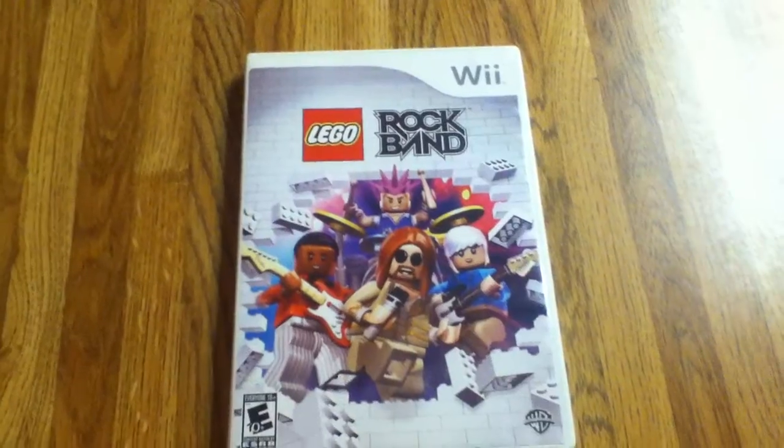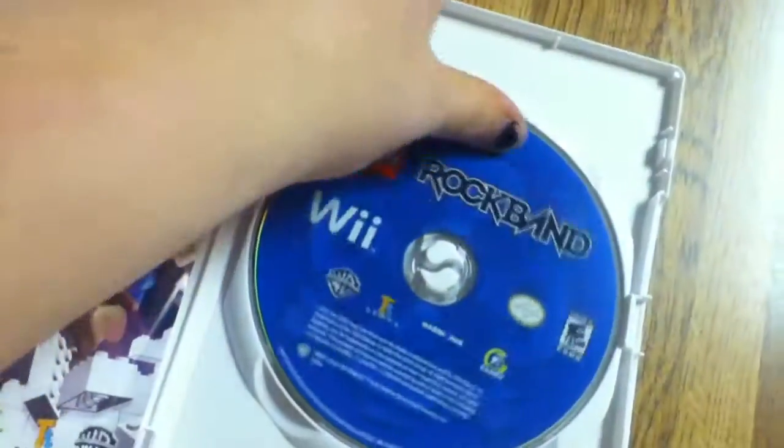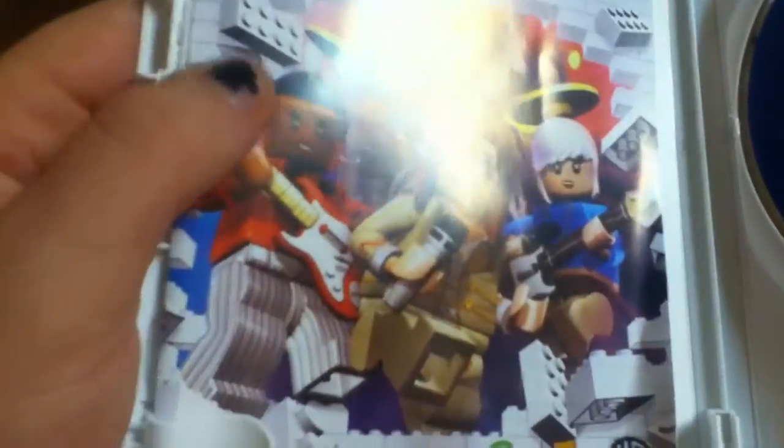Well, everyone has much to say about this — it's fun. I love the stages, I think they did it really great. Let's have a look at it. I got this for Easter from my mom, right there.